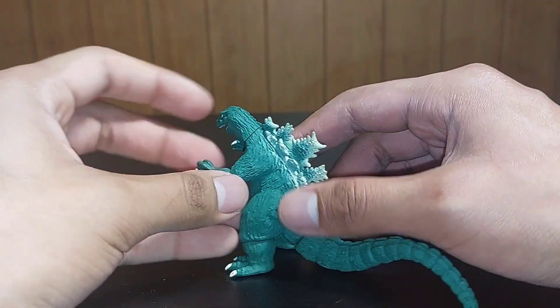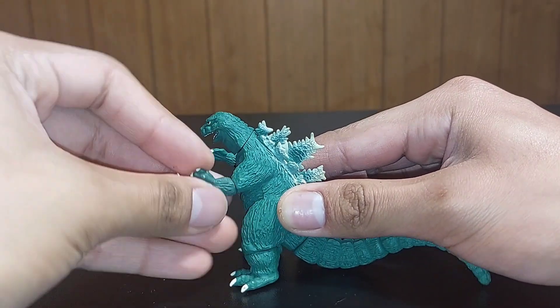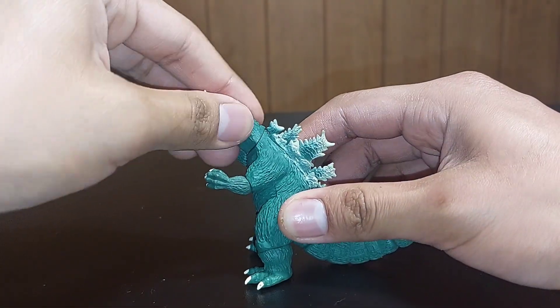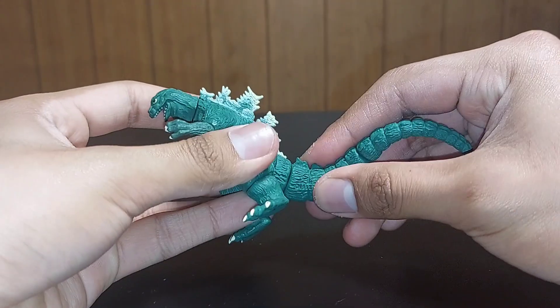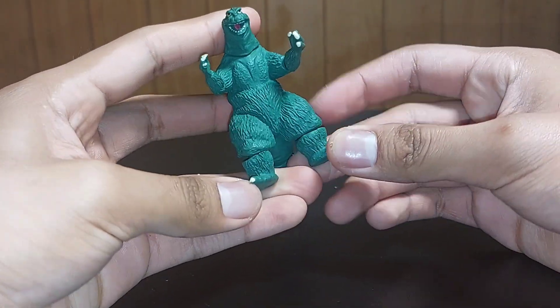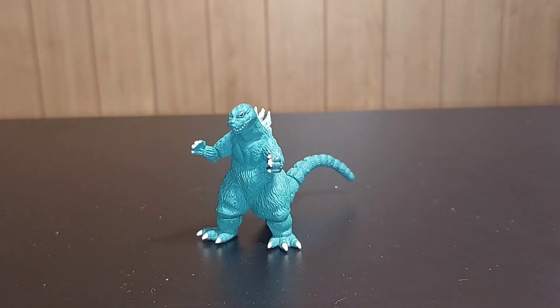If you want to count articulation as swivels for the pieces that plug in, you could do that. In which case, the elbows, the neck, some parts of the tail, and the knees are on a swivel. So if you count that as articulation, you can go ahead — at least he's got something.